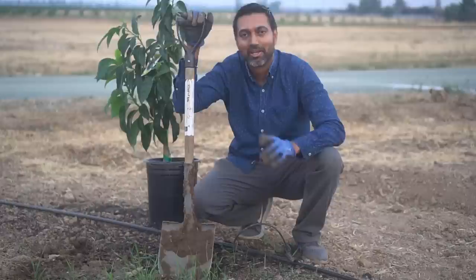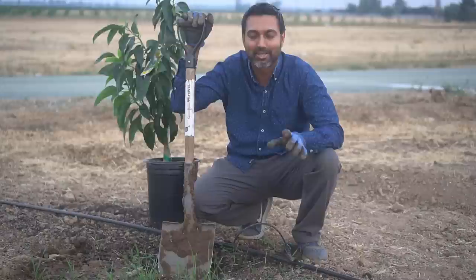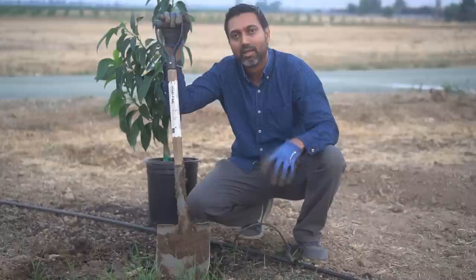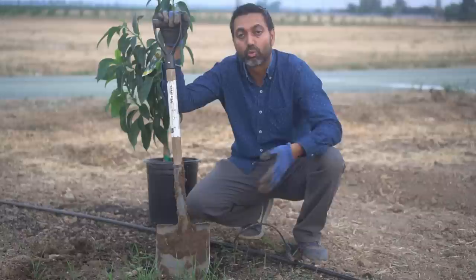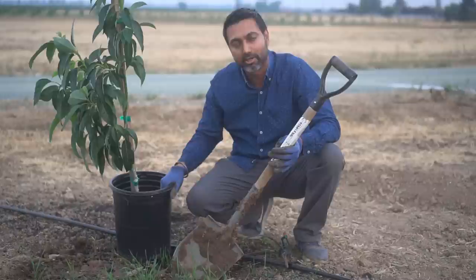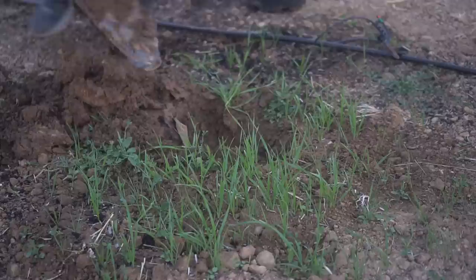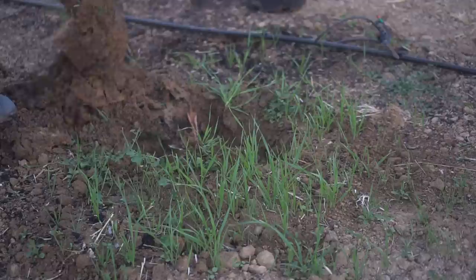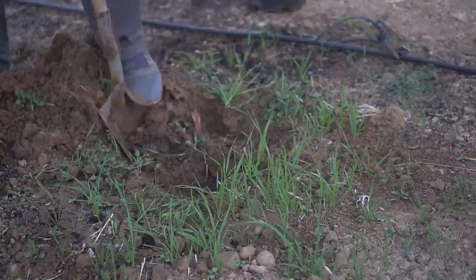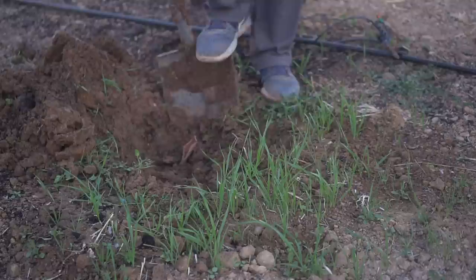Tip number three: creating the hole to plant the avocado tree. If you have hard compacted soil, you must create square holes to plant your trees. If you haven't worked organic matter into your soil beforehand, create the hole at least three to four times the size of your container and add organic matter. Keep the soil moist before you dig so the microorganisms in the compost stay alive.